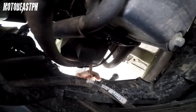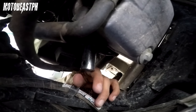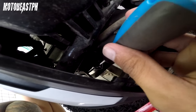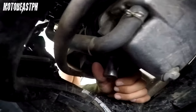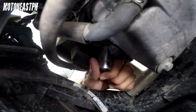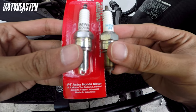Linisan nyo rin yan. So suot natin dito — gamit ng screwdriver, pangikot natin. Counter clockwise. Kung naluwagan nyo na, pwede nyo na ng kamayin hanggang sa matanggal. Tanggal ko na yung spark plug. Ito yung stock natin na spark plug — NGK. Ito yung papalit natin.